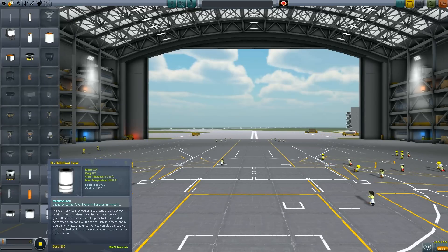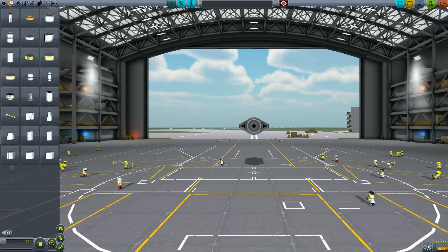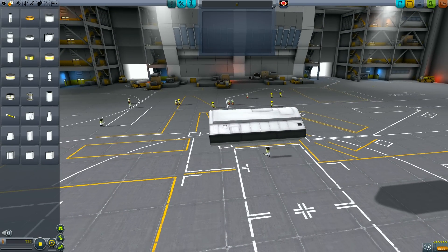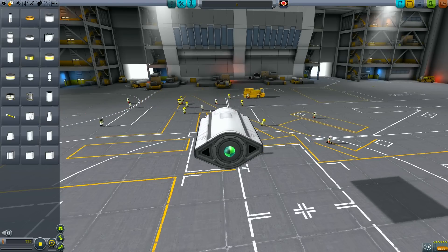To start off with we are just going to set the root part, which is a Mark II fuselage with Oxidizer. Now as we go along you are going to notice that I keep saving the craft file as 1, 2, 3, 4 etc. It's just a good habit to get into with any design software — worst case, if the file gets corrupted or you make a mistake, you can just revert to an earlier version and not lose too much time and energy.